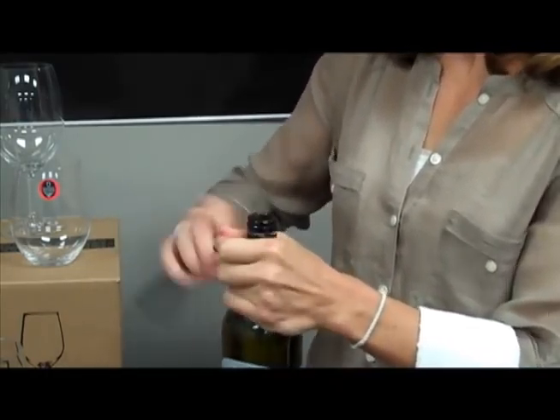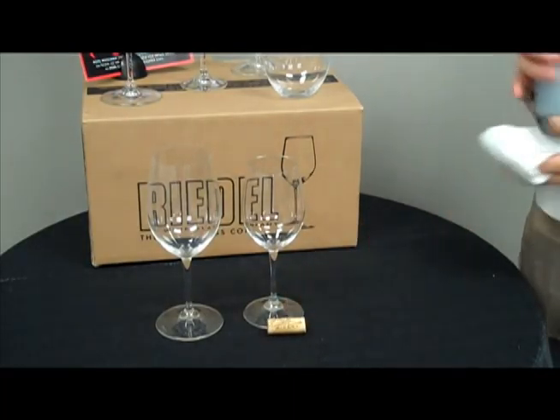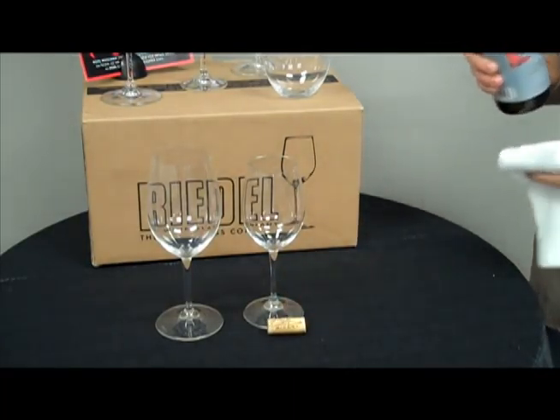Take the cork off of the auger. Put the wine key back in your pocket, and place the cork in front of the host's glass so that he or she can read it if they'd like to.